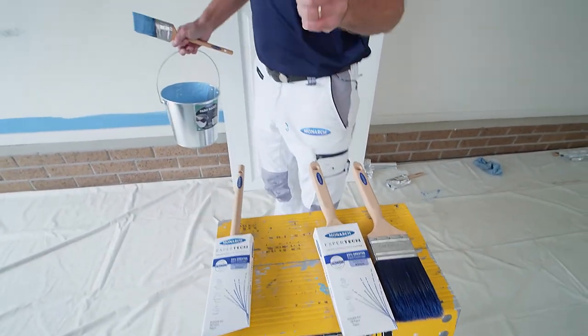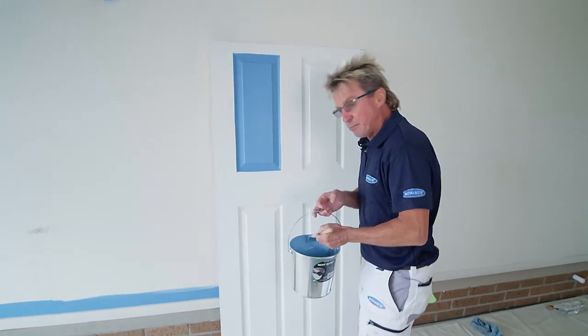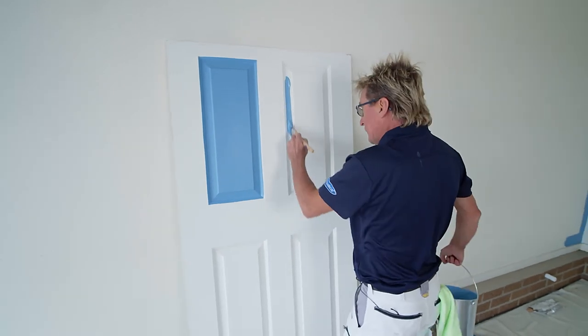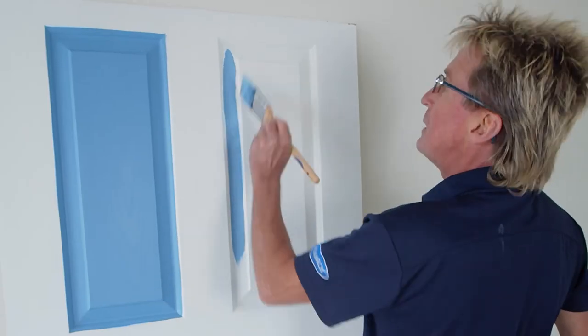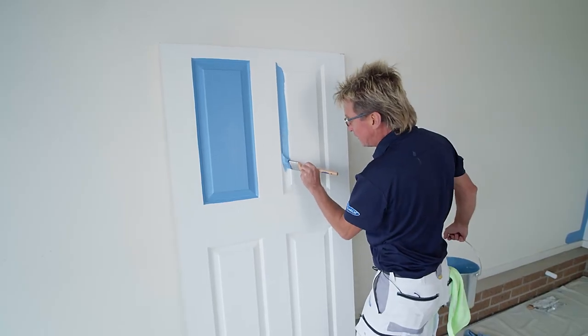The other brush is the angled oval cutter, shaped like an oval, having less filament than the sash cutter, so you get even more control. And speaking of control, for those people who love an angled paintbrush, this may be the right brush for you.